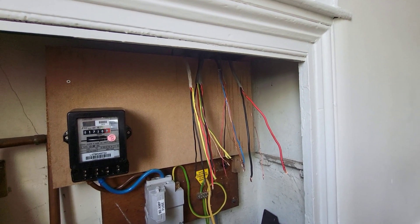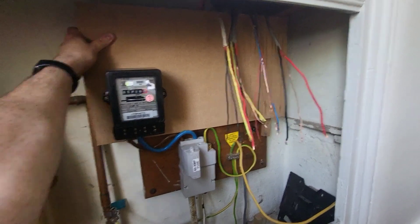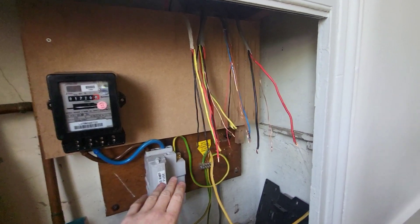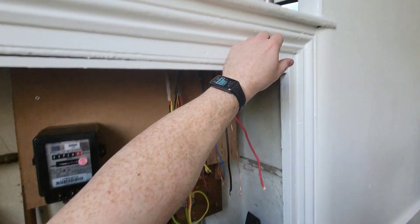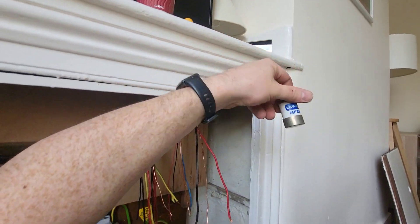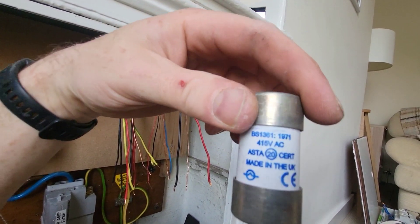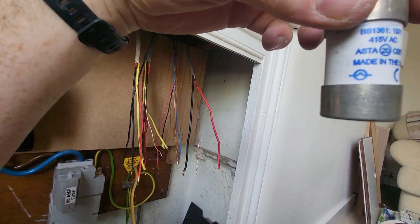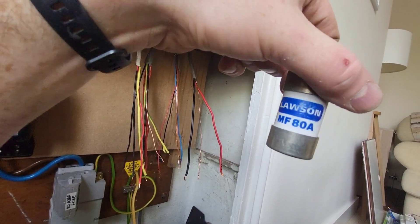This is where we're up to now — we've mounted the new board on there and it's absolutely rock solid. Do not worry, those are empty and not live. That's not BS88 — it's a 1361, isn't it. There we go — 1361, 1971, 415 volt AC. Boom.